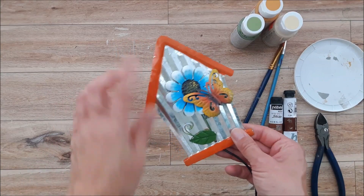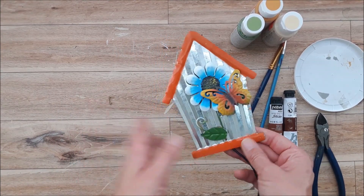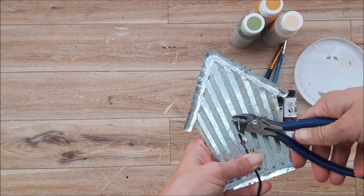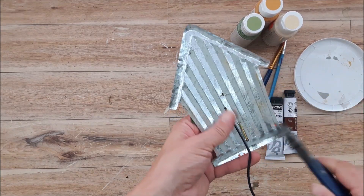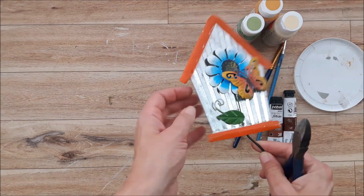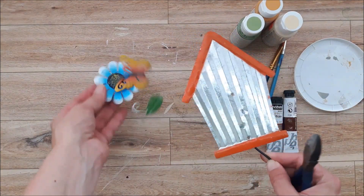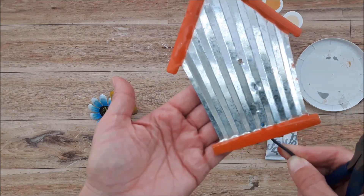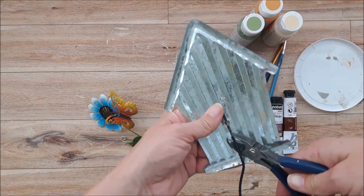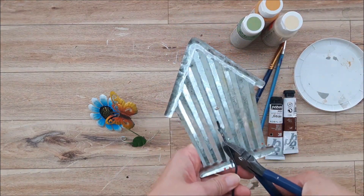The first thing we're going to do is prepare our galvanized birdhouse. I'm just going to bend the prongs back on the back to remove the front piece, like so, and then I'm also going to remove the stake that came with the piece.